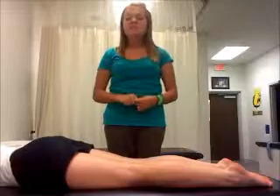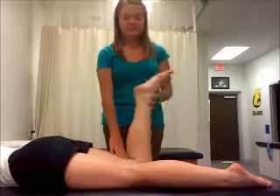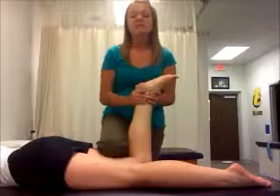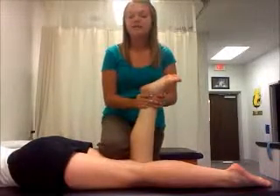To perform this test, have the patient lying prone and flex the involved knee to 90 degrees. Stabilize the thigh with your knee and rotate the tibia into medial and lateral rotation while applying a traction force.